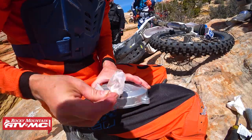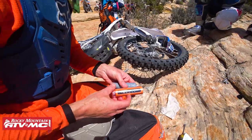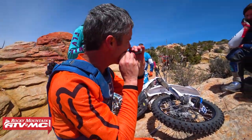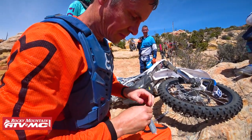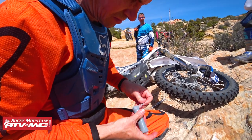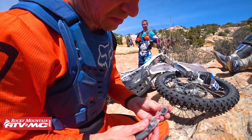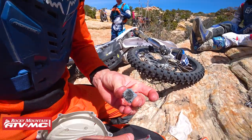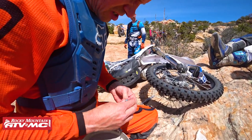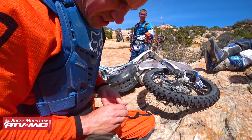We're using the first aid kit alcohol to give this an extra cleaning and give our epoxy every chance to stick. We have Moose two-part epoxy — you should always pack this in your tool pack. You have both parts of your epoxy in one tube: one part in the middle, one part on the outside. You break off a piece like so, and you mix it together. It starts feeling a little warm, but you don't want to mix it too long because it sets up fast.